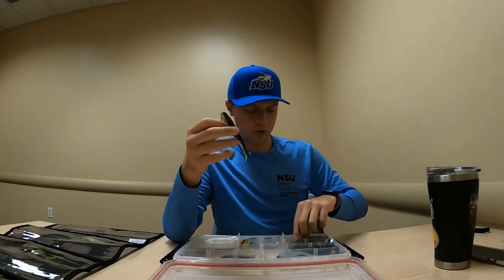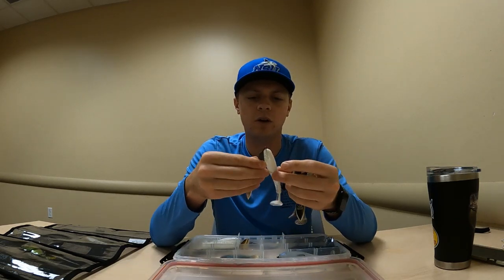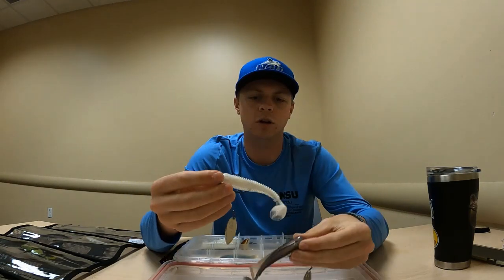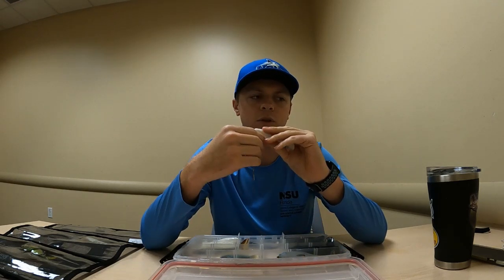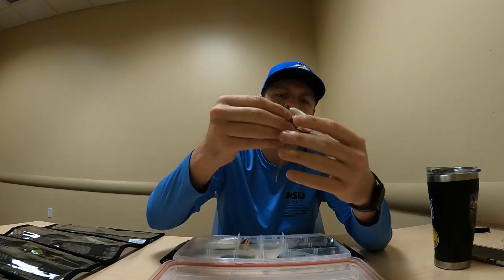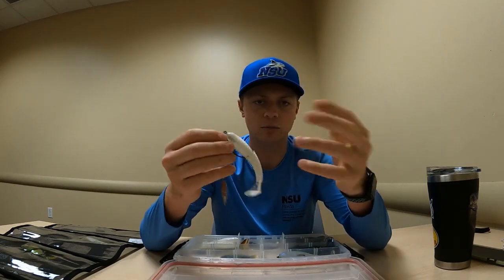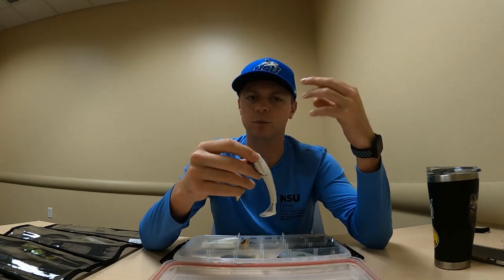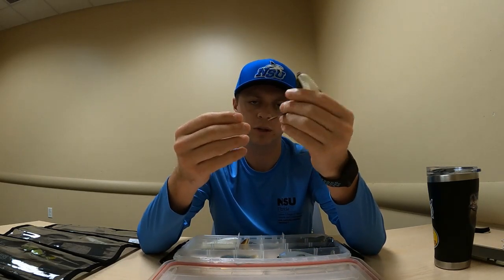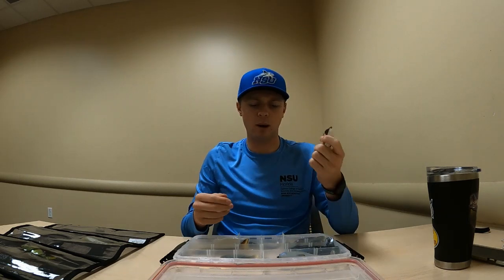Next I've got these in a whole bunch of different colors — I'll show a couple ways I rig them. These are all Goggen Squad Saucy Swimmers. This one is in a pearl white with silver flake on the bottom. I have this one rigged on a 3/0 hook — it's a 3.8-inch swim bait. I'm using a little VMC weighted swim bait hook with a willow leaf blade on the bottom of it.